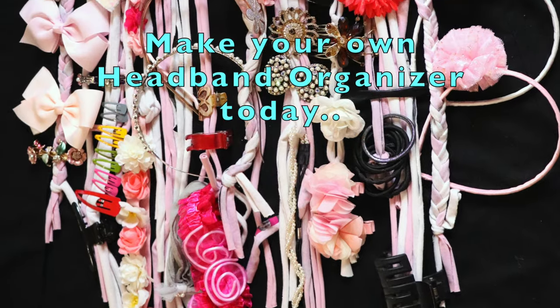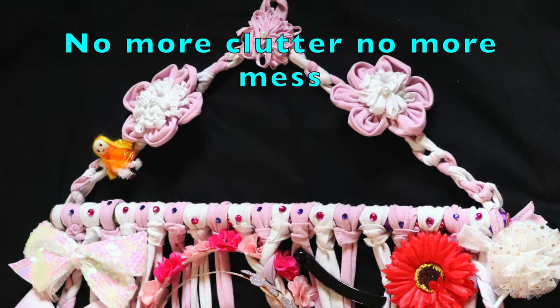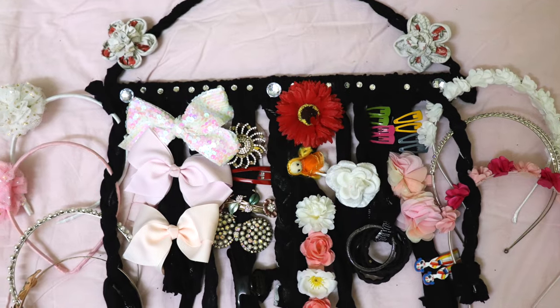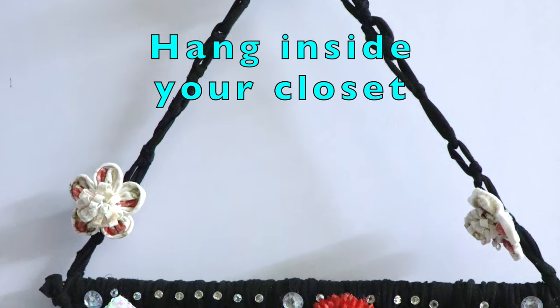Hey girls, in this video we are going to teach you how to make a headband organizer that is easy to make and takes less than 30 minutes. Moreover, it's made from materials that you probably already have at home. So let's get started.